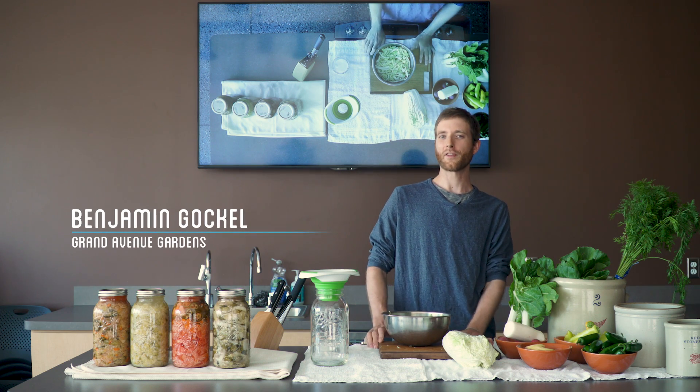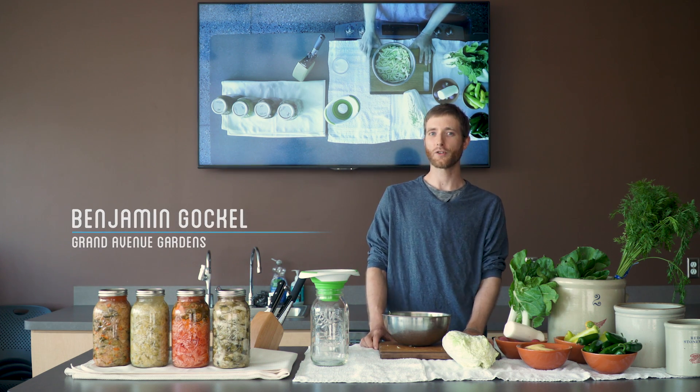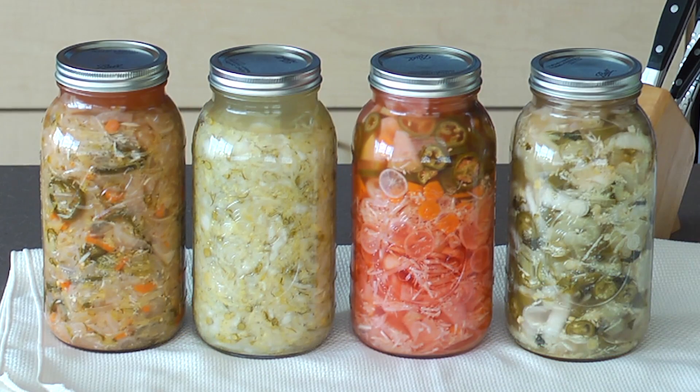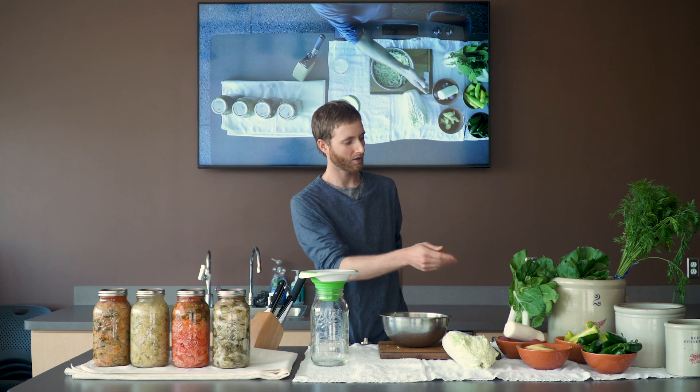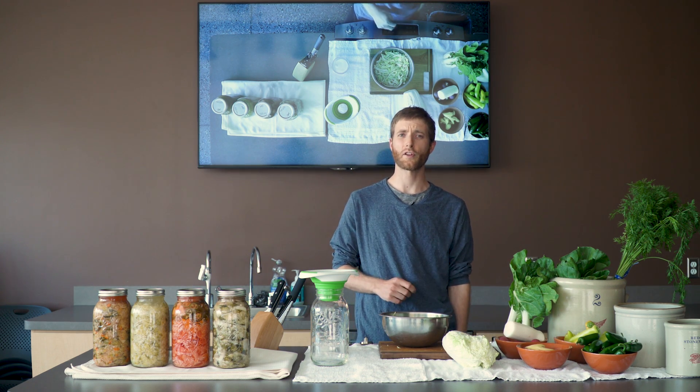Hey, my name is Ben, and today on this episode of How to Make Everything Practical, we're talking about the natural act of lacto-fermentation, which is the natural act of bacteria fermenting cabbage, peppers, ginger, radishes, and carrots into the traditional South Korean kimchi.